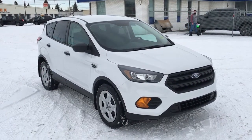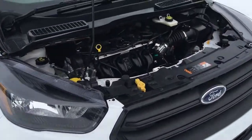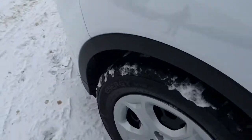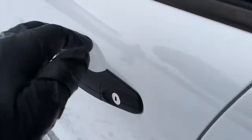In this Freedom Ford General Features Quick Tour, we're looking at the 2019 Ford Escape S in white. This Escape has a block heater, a 2.5 liter i4 engine, 6-speed automatic transmission, 17-inch wheels, front wheel drive, and more.